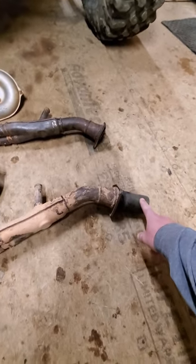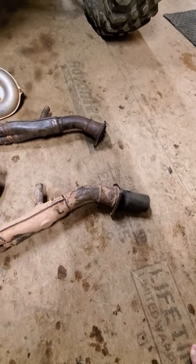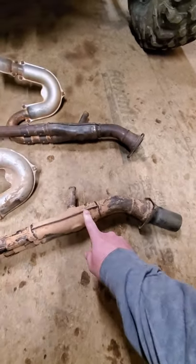When I did it, I first did it just by chopping the rear cat off. That helped, but I didn't notice a huge difference with the heat until I did the middle cat.